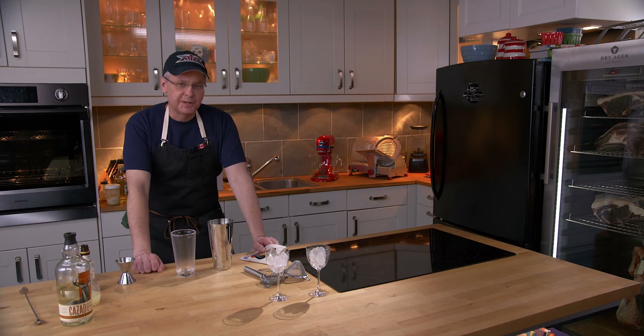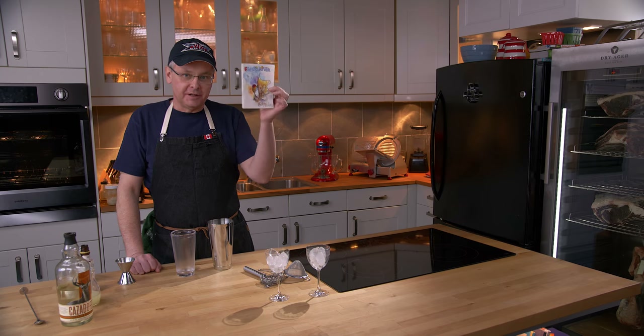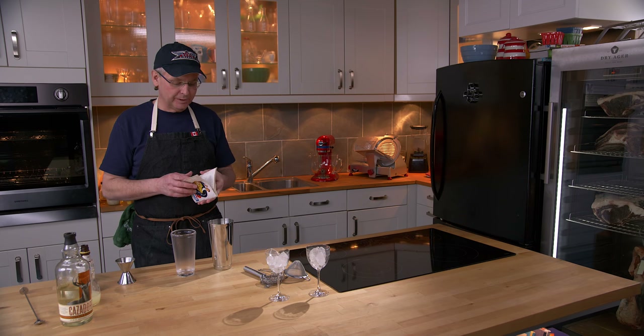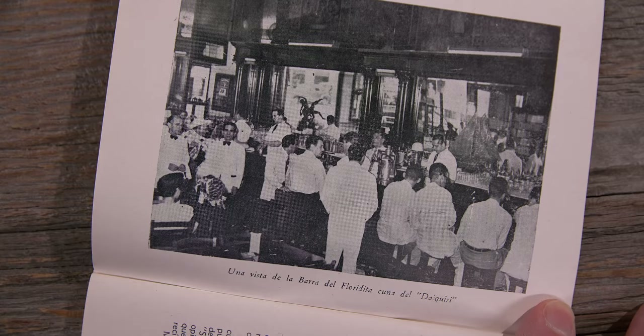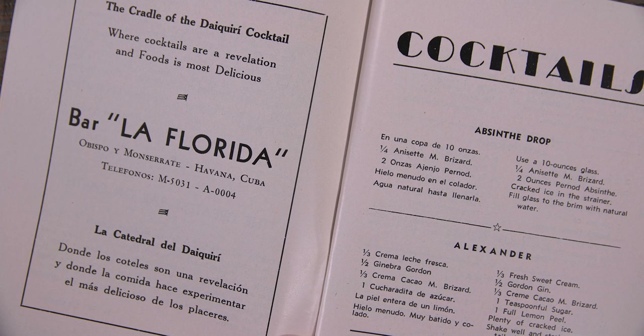Welcome friends, welcome back to the kitchen, welcome back to Cocktails After Dark. Once again we're going to do another cocktail out of this little cocktail book, the Floridita Cocktails, published in 1939 in Havana, Cuba. It is a cocktail guide associated with a very famous bar — a bar that is credited with the invention of the Daiquiri and a place that Ernest Hemingway hung out all the time.